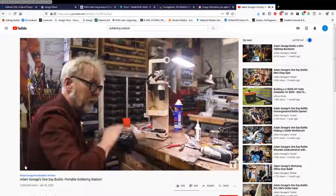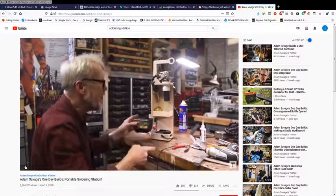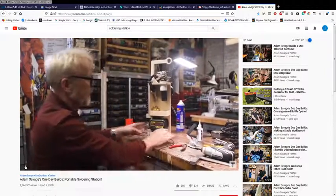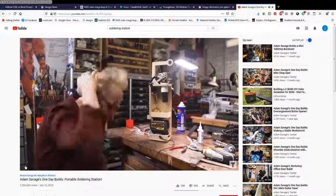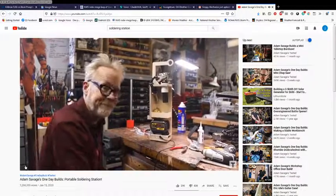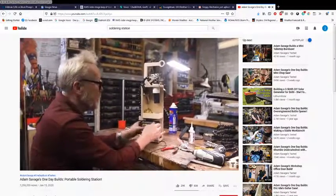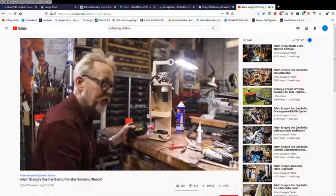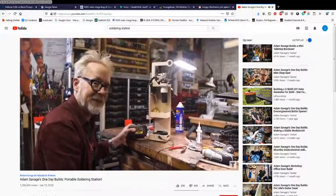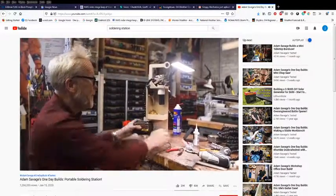If you leave the battery in it for like three days, it will drain the battery to such an extreme degree it won't be chargeable. So do not leave the battery in the battery holder. Do not taunt happy fun ball. This has been a one-day build.